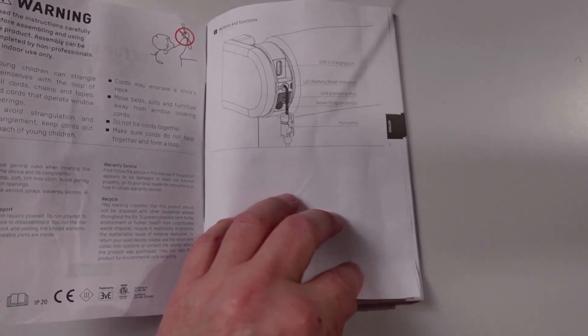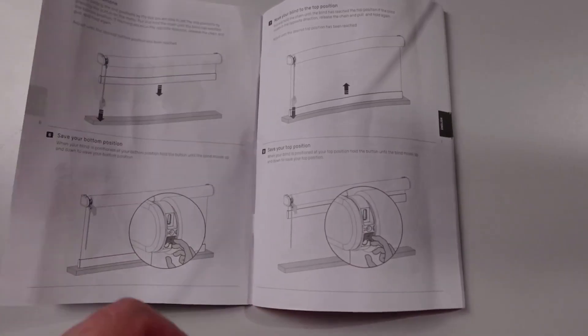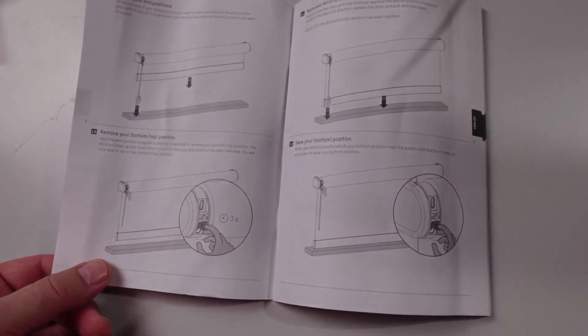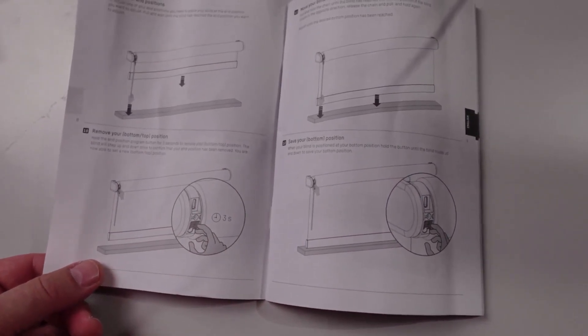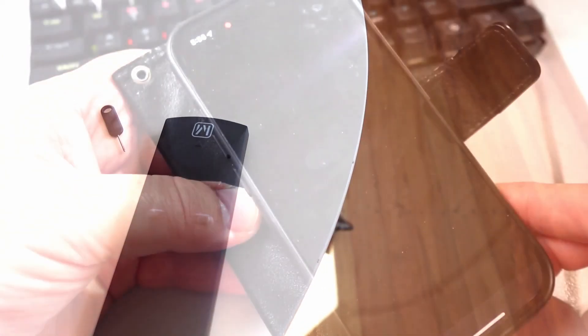One of the first things that struck me about this product was the ease of use of the instruction guide. As you can see, each page clearly shows what you need to do to set this product up. Pairing the blind with the remote is super easy — you just press this little button on the underside, the blind will start jogging, and then you press a little pin into the back of the remote control and it will now pair.